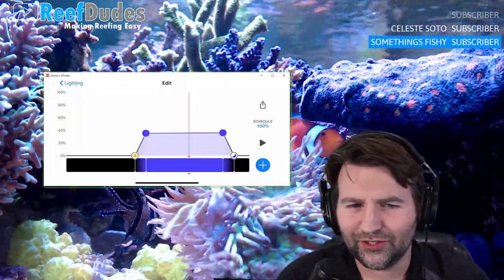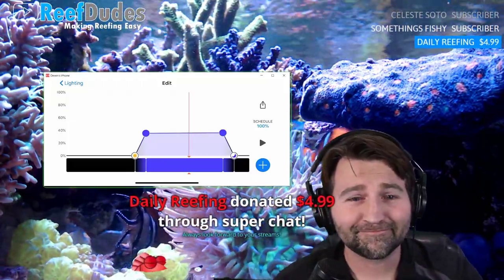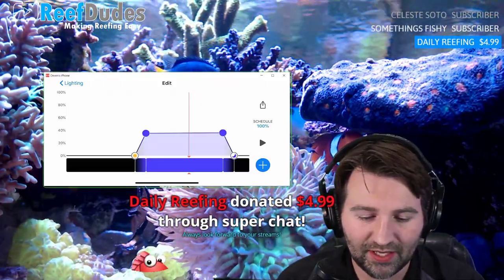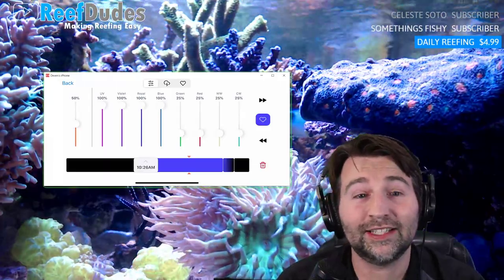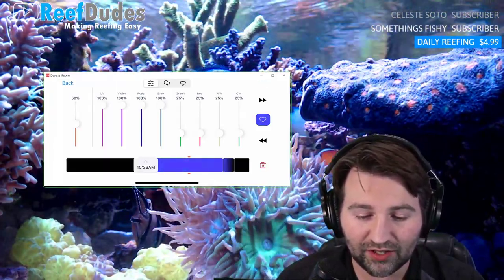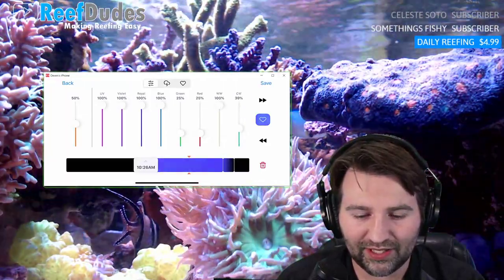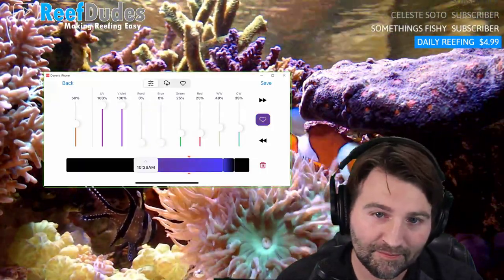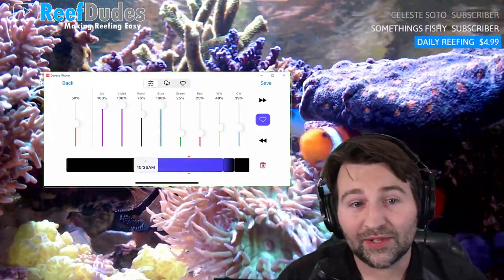Thanks to daily reefing for the super chat! For lighting profiles, if you want to adjust the default, you click on a point and drag it up or down. The left side controls overall intensity for the whole schedule, or you can adjust each individual color channel. You can see the tank in the background change as you're playing with it, so you get a good feel for what your tank will look like.